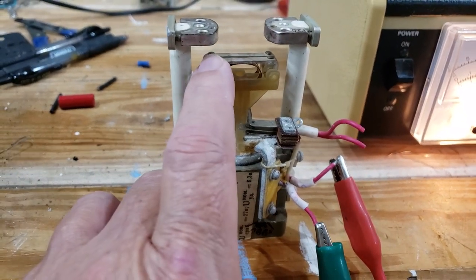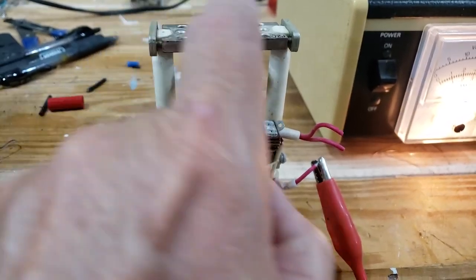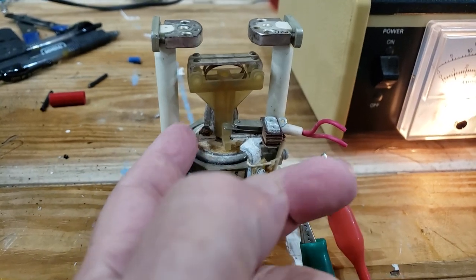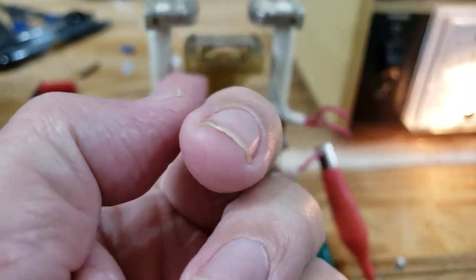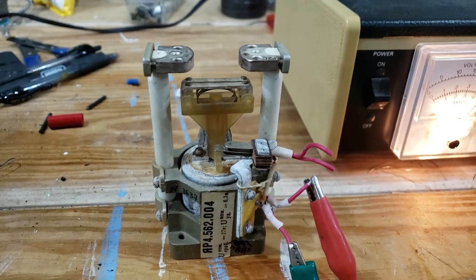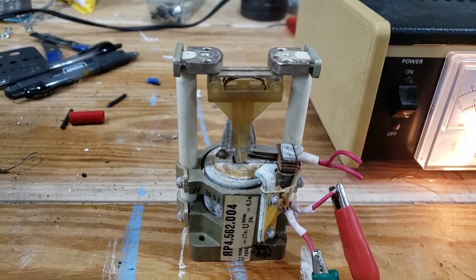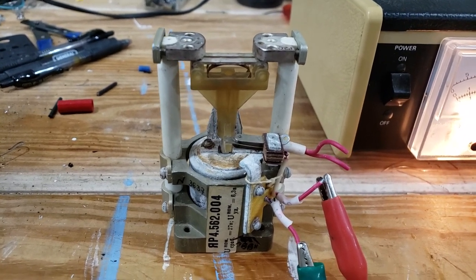There is a huge gap between the contacts, as you can see. Here's a contact and here's a contact. This plunger goes up and closes the contacts — I'll demonstrate. We call this a plunger relay.